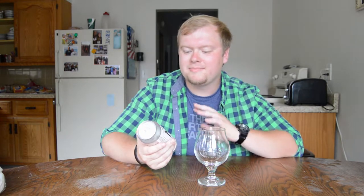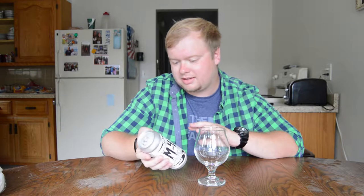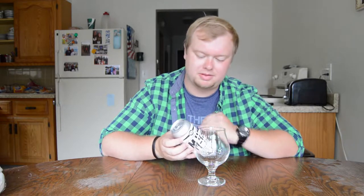Today's beer is gonna be a beer called M43 by Old Nation. They're out of Williamston, Michigan, which is about 15 minutes outside of East Lansing.